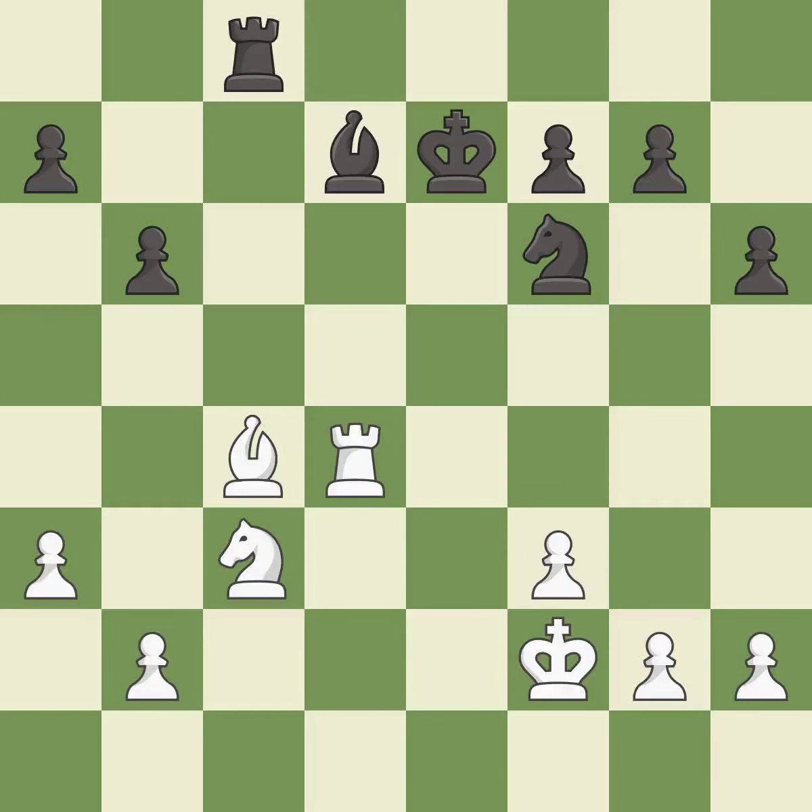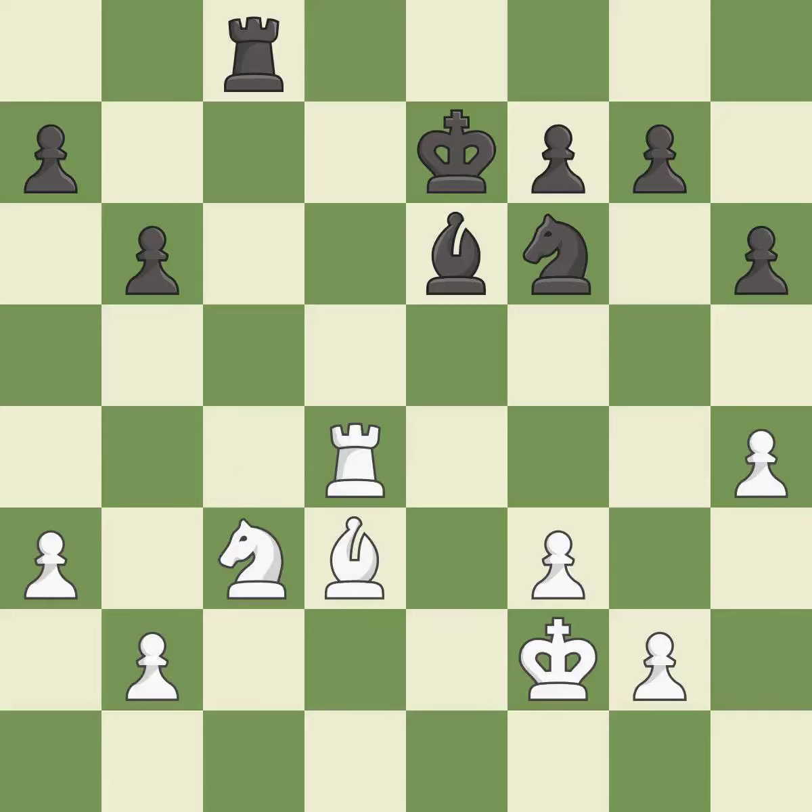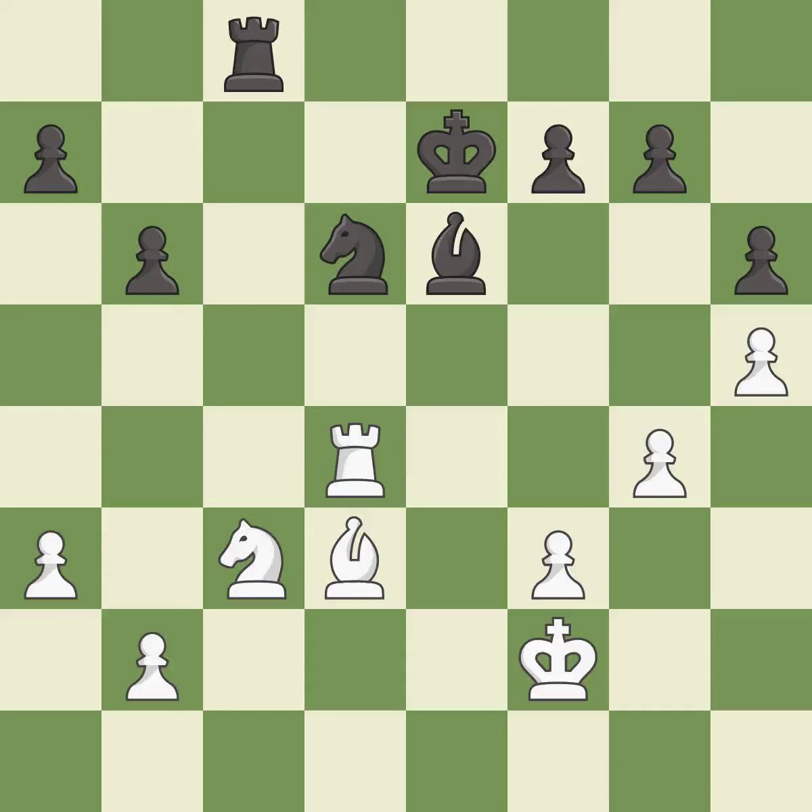That's what I would have recommended. Right on target. This offers an equal trade of pieces — it is excellent. This moves the bishop to safety — it is one of the best moves. That's a sensible reply. This is the strongest option. Very precise. That's what I would have recommended. This defends the attacked pawn.